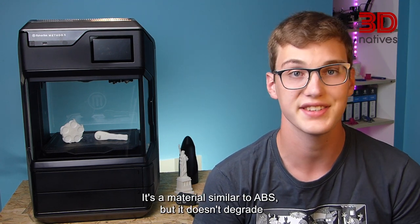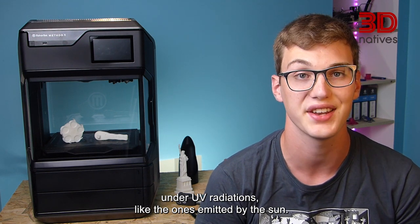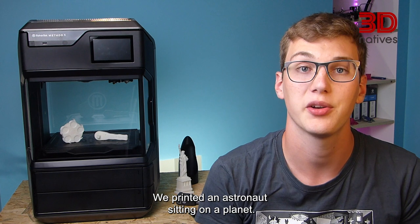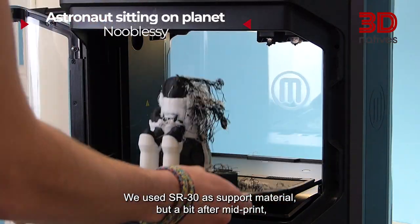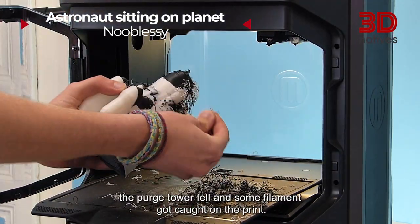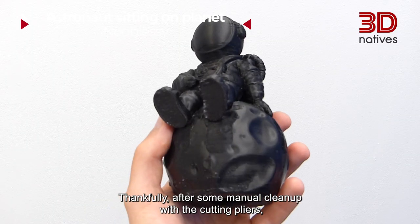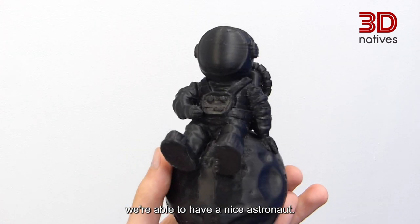Finally, we tested ASA prints. It's a material similar to ABS, but it doesn't degrade under UV radiation like the ones emitted by the sun. We printed an astronaut sitting on a planet. We used SR30 as support material, but a bit into the print, the purge tower fell and some filament got caught on the print. Thankfully, after some manual cleanup with the cutting pliers, we were able to have a nice astronaut.